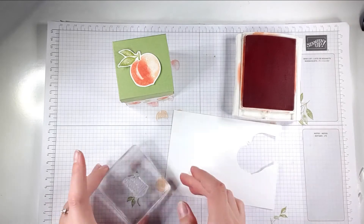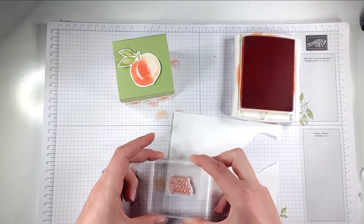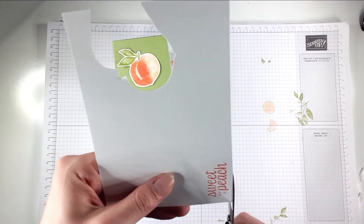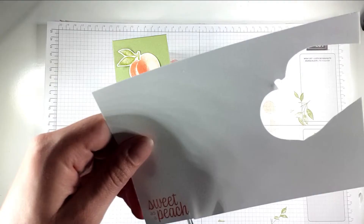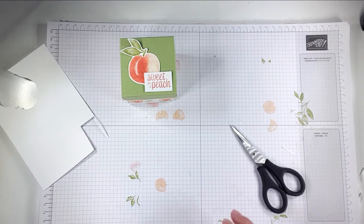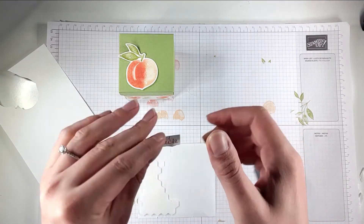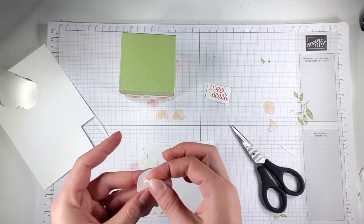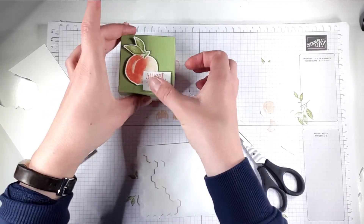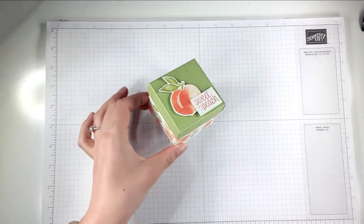I'm going to use the Sweet as a Peach stamp and the Calypso Coral ink and stamp this onto a scrap of basic white cardstock, then cut a little rectangle around it — that will make up the top of my box. I'm going to grab some dimensionals, put one there and one there, and then there's our really cute little box!